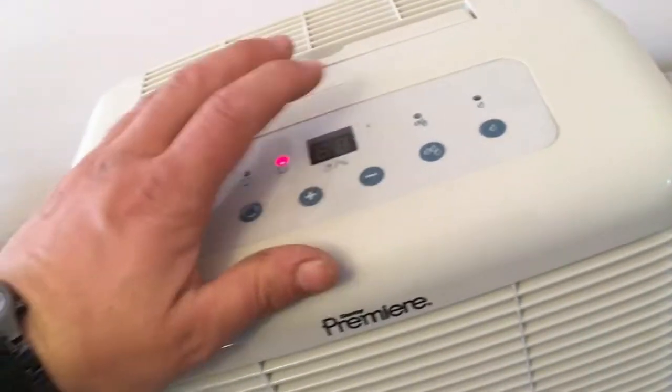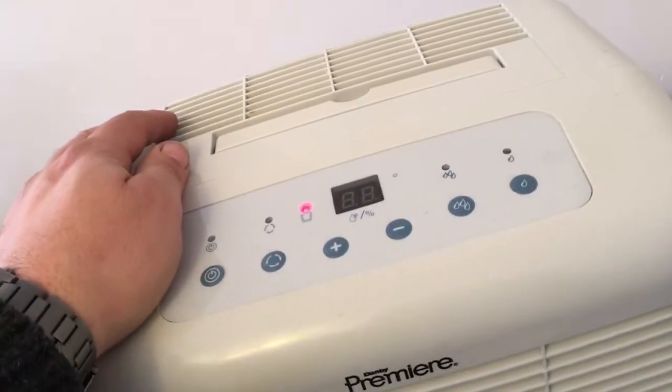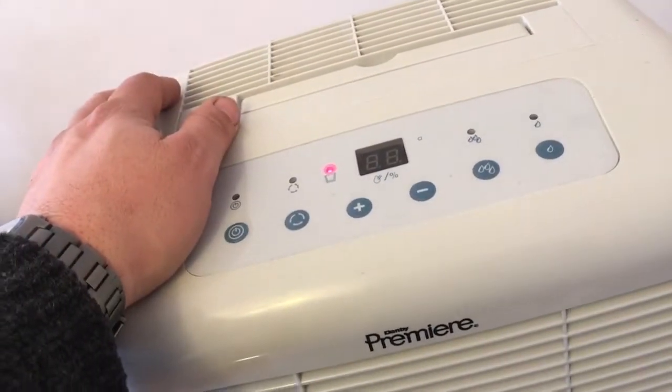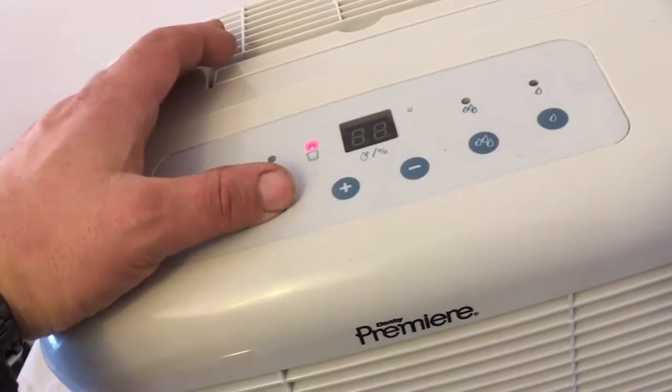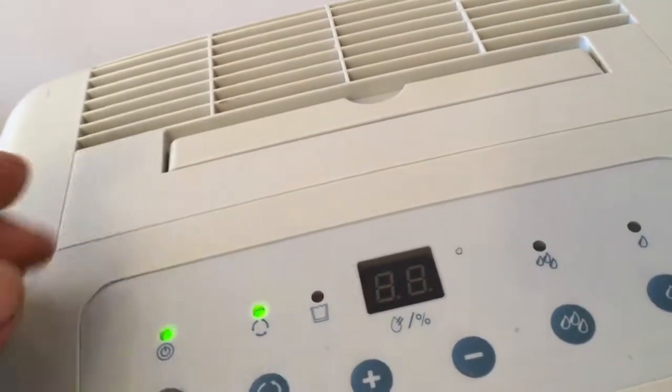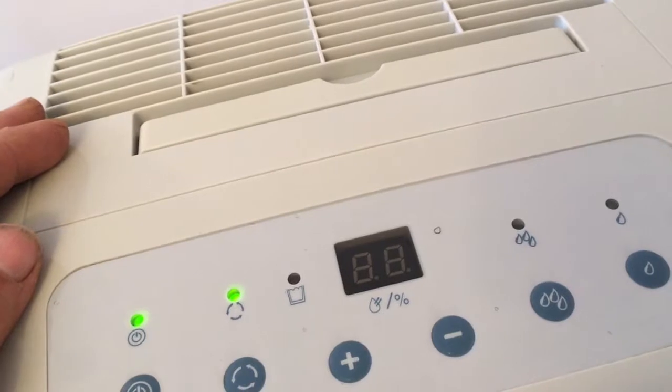The only disability this machine has is the display doesn't work. But as I told you, turn it on, push the button in increments of 5. Or if you want it to run all the time, just push this button here — that's the continuous operation button — and it'll just run all the time.